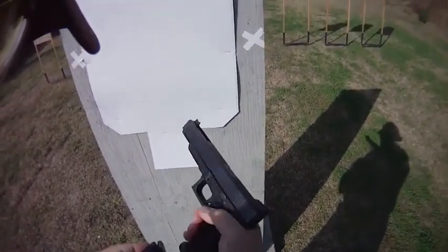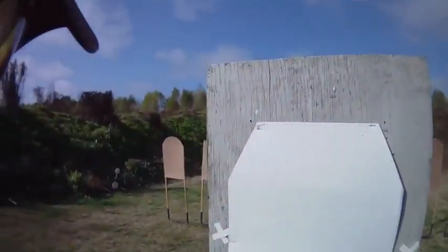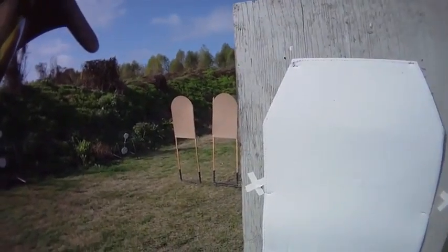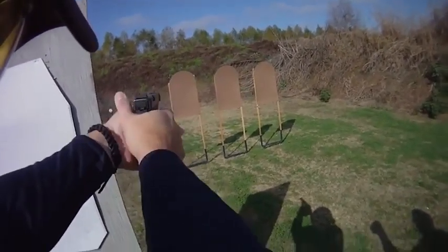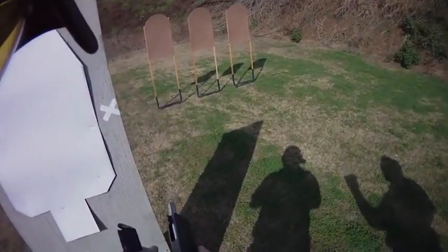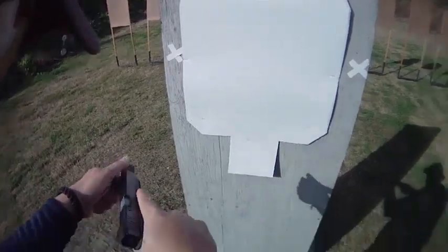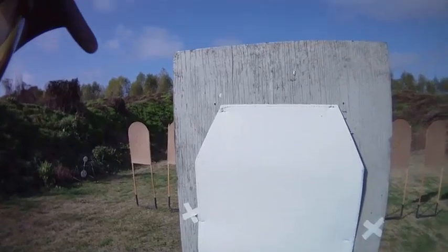Make ready. Are you ready? Stand by. Nope, reloading. Make ready. Another string. Yes, sir. Are you ready? Stand by.